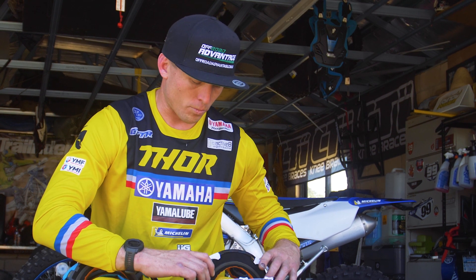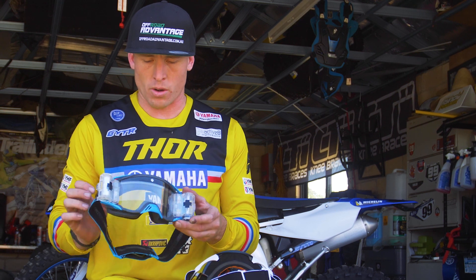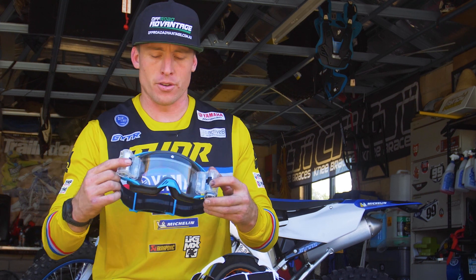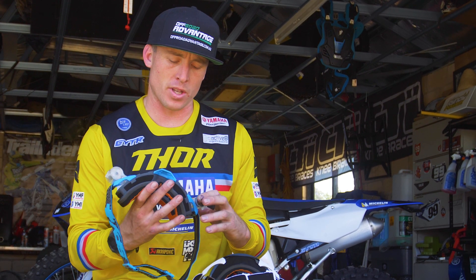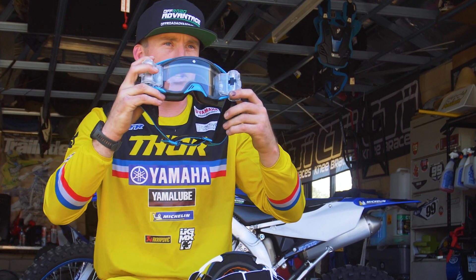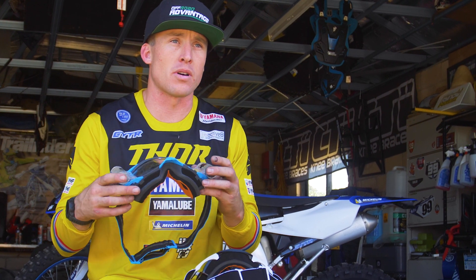Tear-offs have been banned in our sport for a long time now, and roll-offs are the thing in the future. It's really cool to see that with the new Foundation goggle they've added the roll-off system. It's a 50mm clear lens so you've got lots of clear vision, and to me it's hands down the best roll-off system I've ever used.